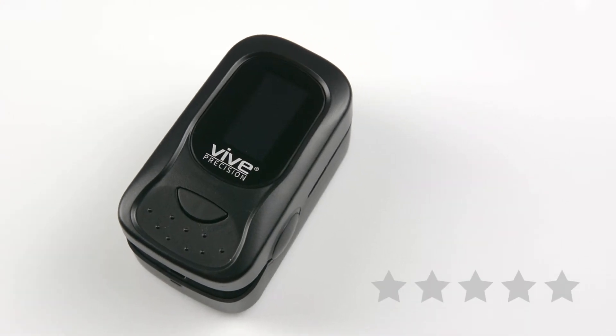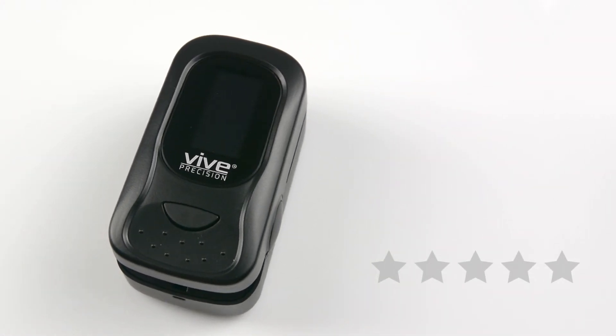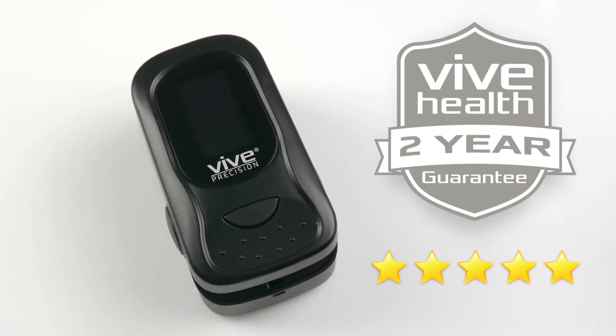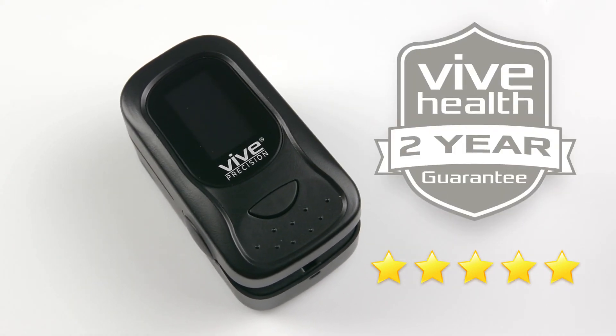The Vive Precision Pulse Oximeter is trusted and proven. There are hundreds of five-star reviews. Plus, it is backed by an unconditional two-year guarantee. You can't beat that anywhere.